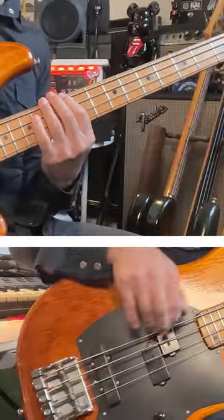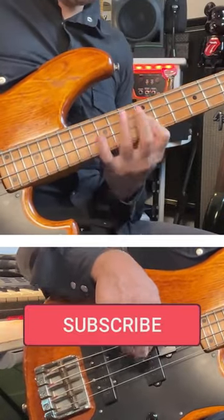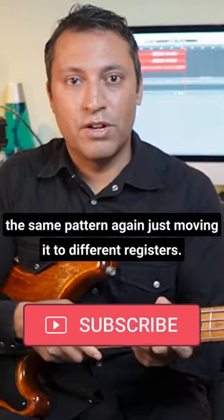And you just shift an E to the E string, and you've got the same pattern again, just moving it to different registers.